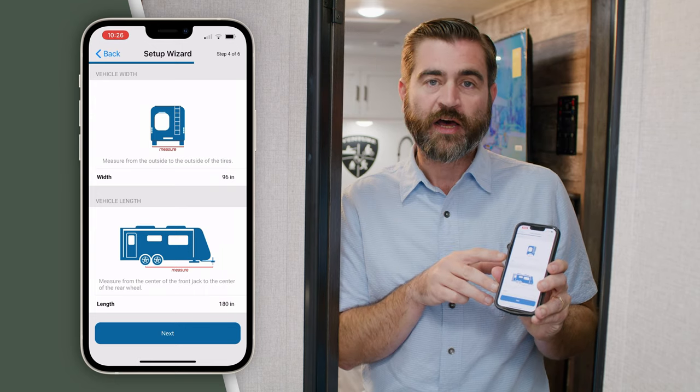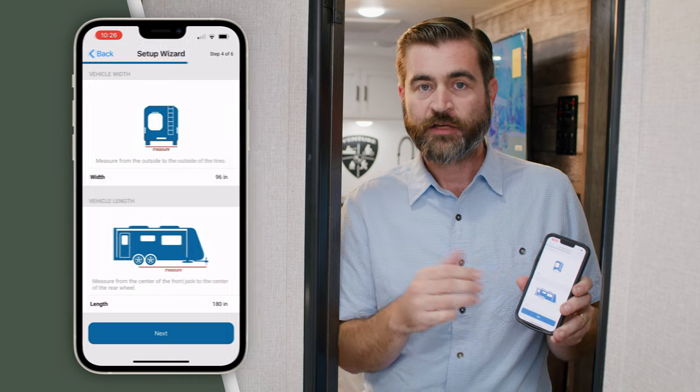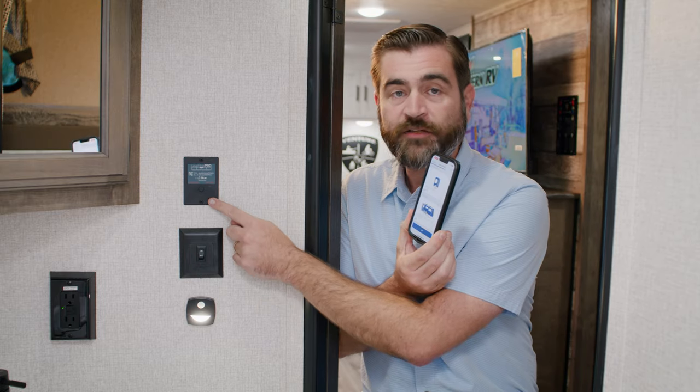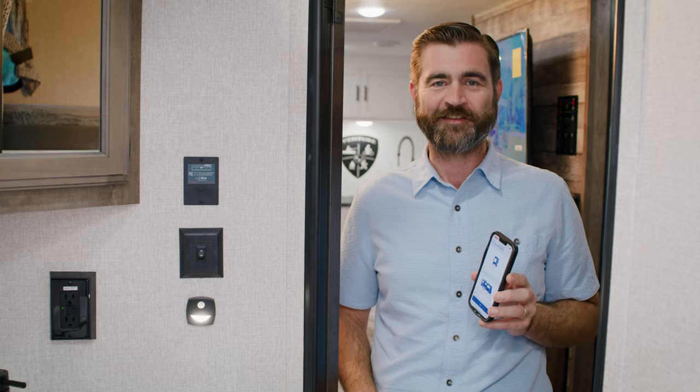Finally, we're going to step outside and enter a few measurements that we take from the RV to give it a better sense of direction as you're leveling. Quick tip: eventually it is going to ask us which way that panel is facing, so go ahead and get a mental note of that. Let's pop outside and take these measurements.